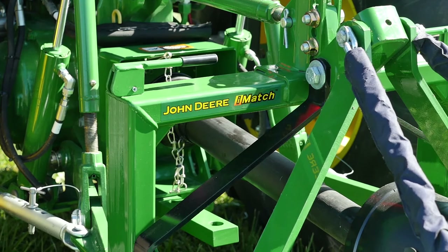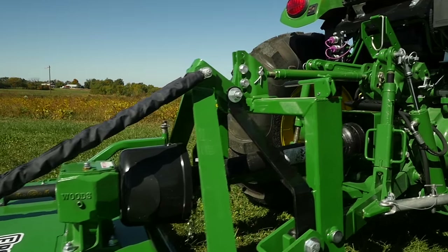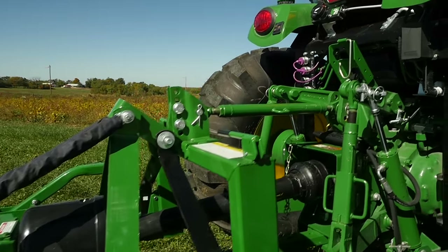Finally, we've added an iMatch Quick Hitch on the back of our tractor that makes hooking and unhooking lots of implements as easy as it can possibly be. But first, let's go take a look at our turf area we want to mow and see what we're up against.